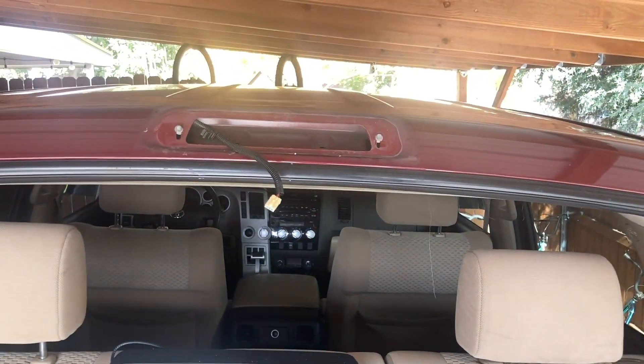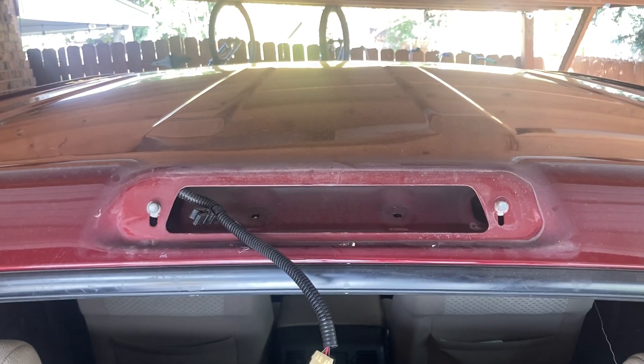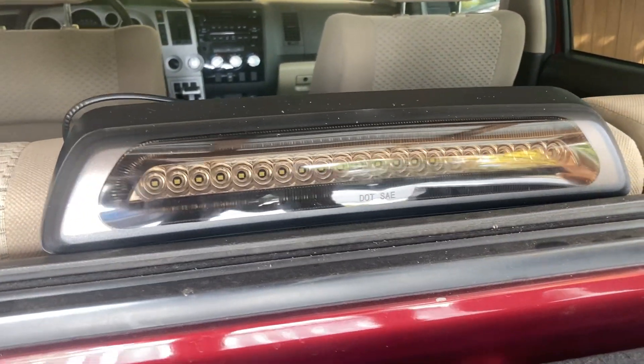Okay friends, I got a 2007 Toyota Tundra. Went through a car wash the other day and the blower blew out this third headlight. So I bought a replacement off of Amazon — this one — for about 60 bucks I think it was.